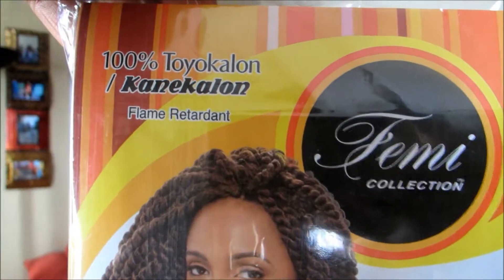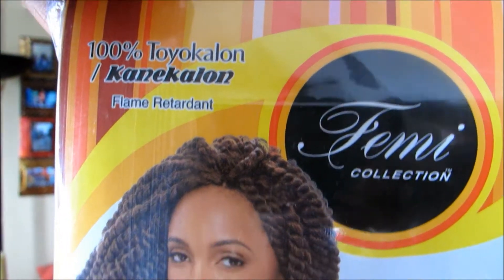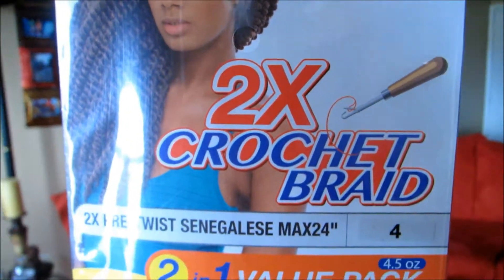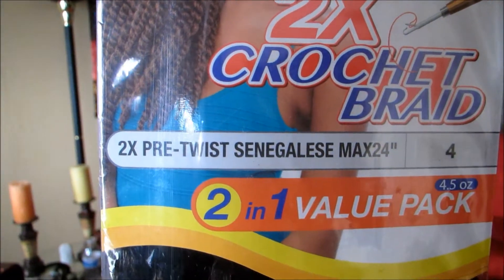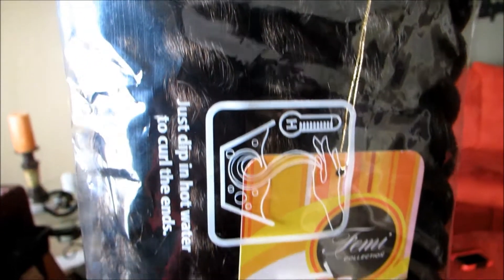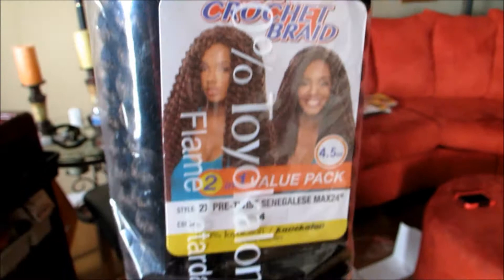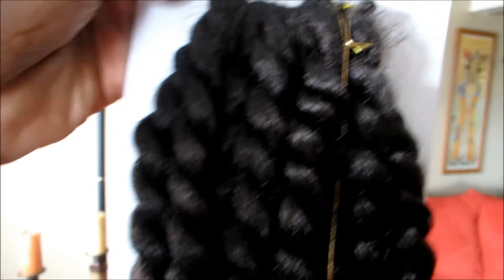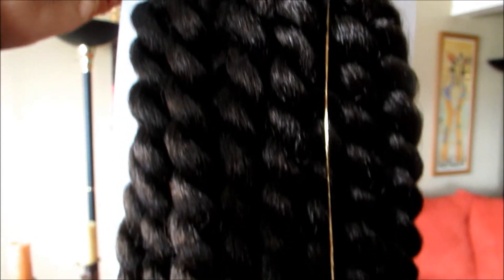Hey queens! So in today's video I'm going to be showing you guys this hair that I installed. It's 2X Pre-Twist Senegalese Max 24-inch by Femi Collection. It's 100% Toyokalon and Konekalon together. I counted the strands in it and it's 11 twists total in each package.